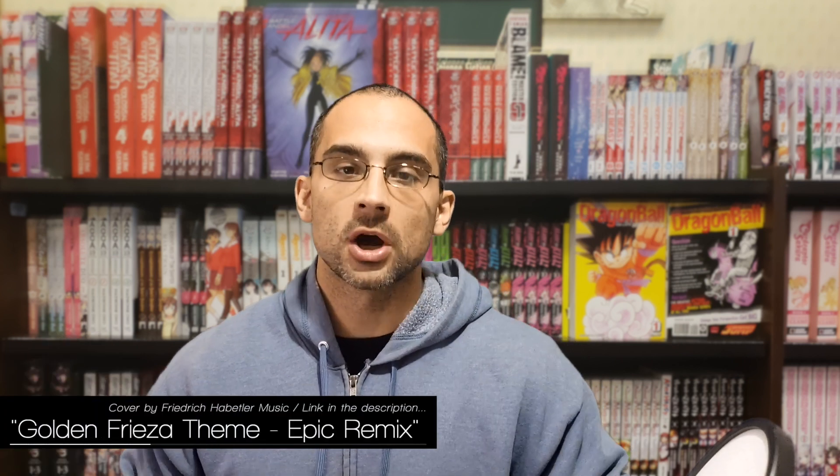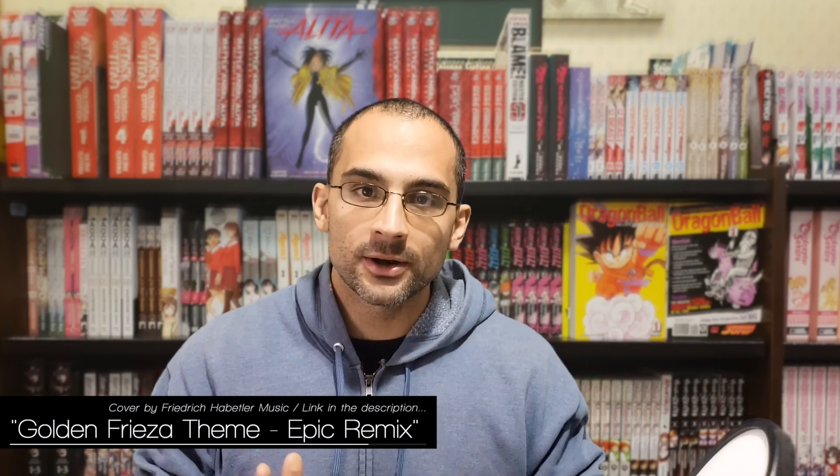Just when you thought that Frieza had too many forms as it is, he decides that it's time to whip out a new one. We've got Frieza with a brand new golden form, thanks to Resurrection F. At first, I really hated this look — I thought it was complete garbage because it was just a ripoff, like Super Saiyan but Frieza. It just irritated the crap out of me.